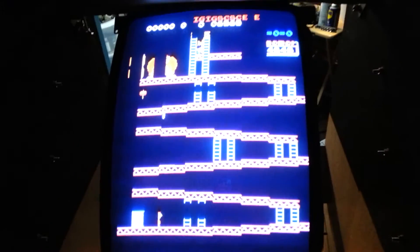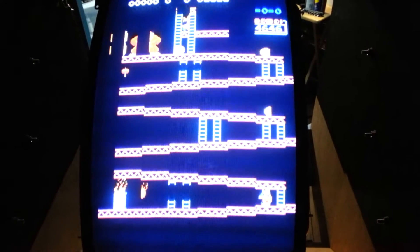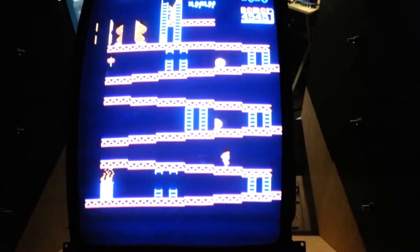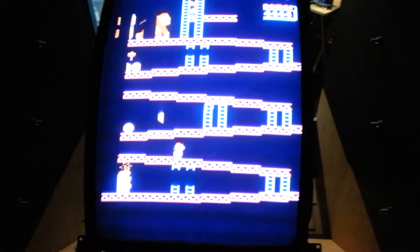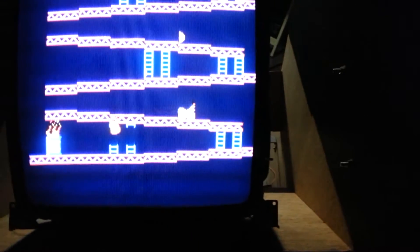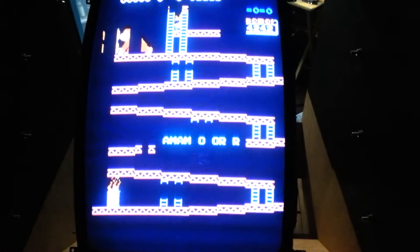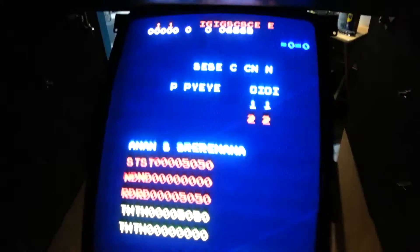Check out my Donkey Kong — it's all sorts of screwed up. I just threw it in my Donkey Kong Jr. cabinet and this is what it looks like.